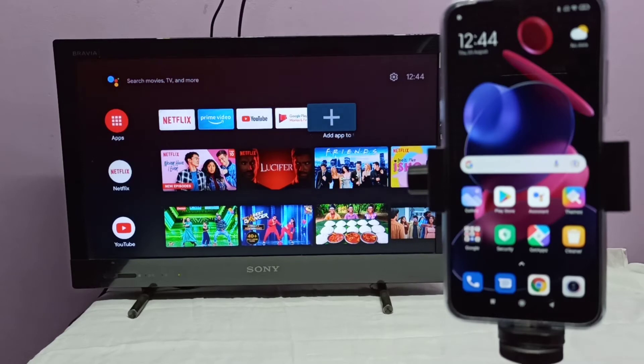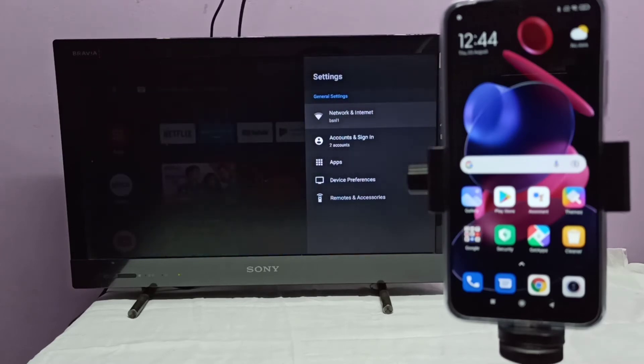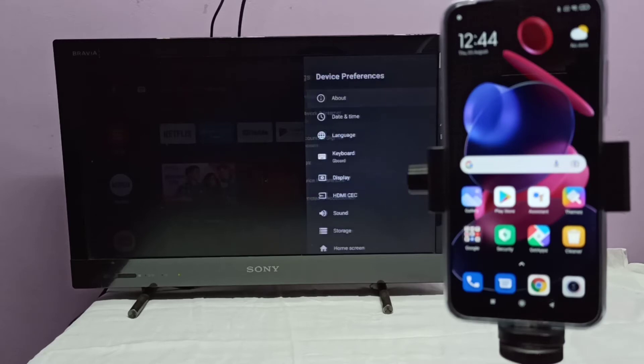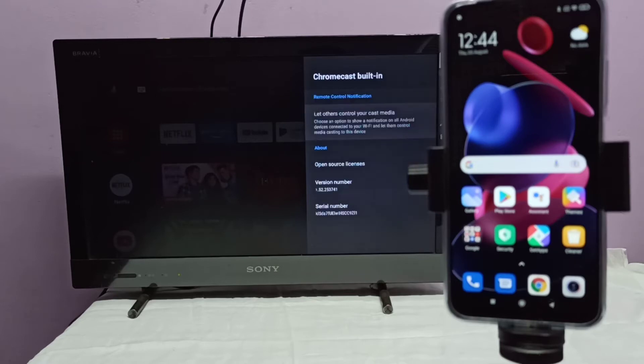After that, in the TV we need to turn on casting. If you are using a Google Chromecast device, please turn it on. Go to Settings, then Device Preferences, then select Chromecast Built-in.